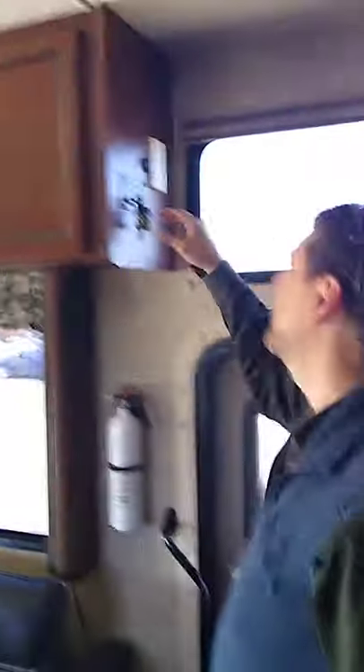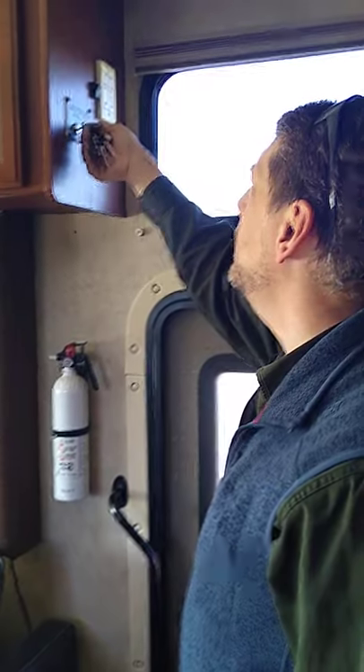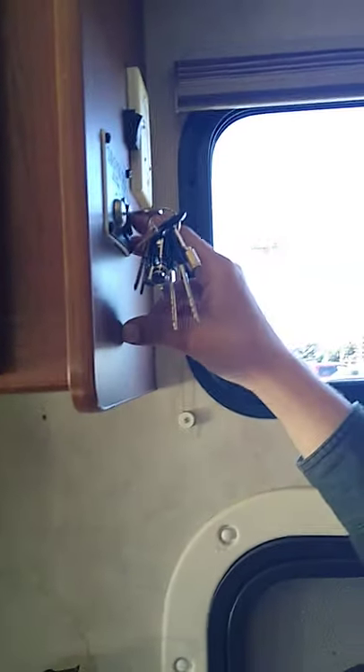I wanted to go over the operation of the loft. I've put the key in and turned that on. The engine needs to be off when you're manipulating this — you can't raise or lower it while the engine is running.